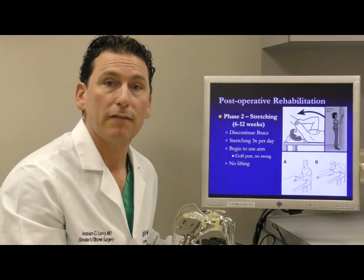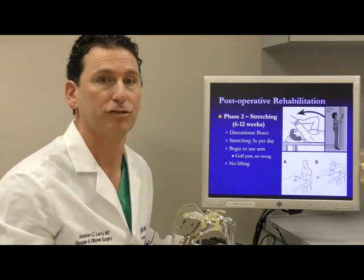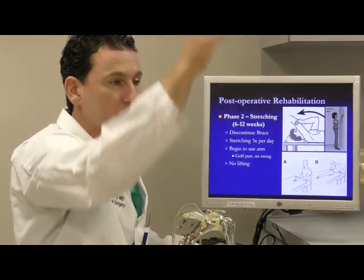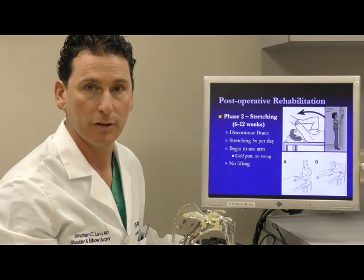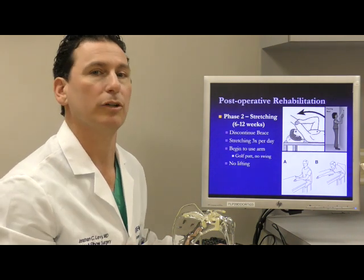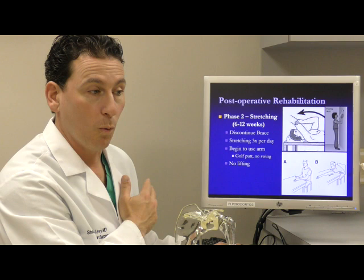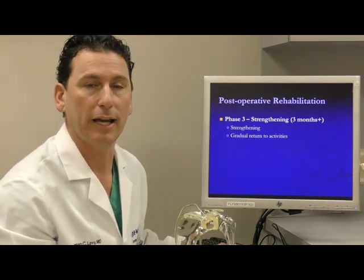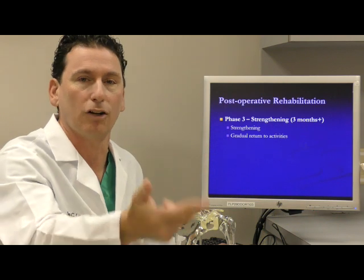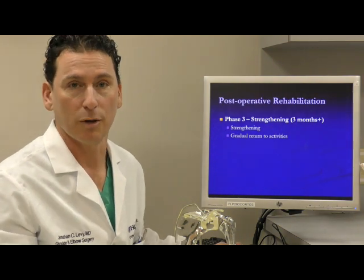The second six weeks are spent focused on improving your range of motion. We will give you therapy exercises as part of your home-based exercise program. Three times a day you'll do stretching in elevation and stretching in rotation to work on improving your motion. You'll be out of the brace and have free use of your arm for all activities of daily living. The only real restriction is lifting — we recommend a two-pound lifting restriction during this period. Once at three months, you're ready to regain functional activities and begin strengthening, returning to activities like swimming, tennis, and golf at a slow, progressive pace.